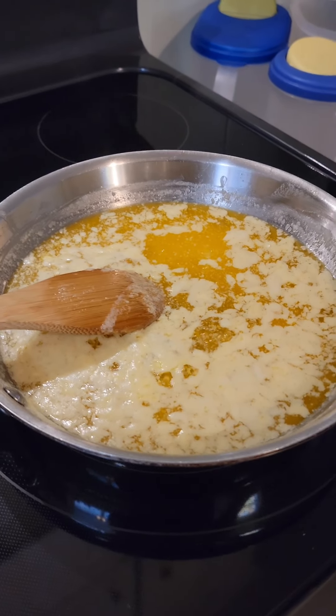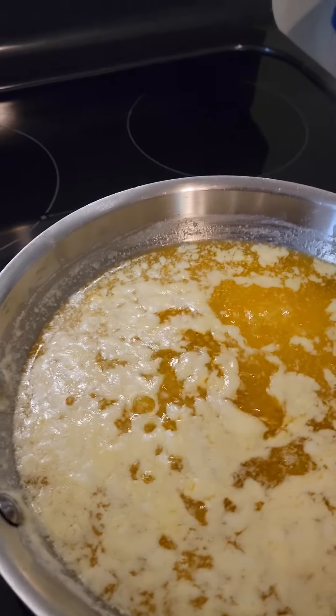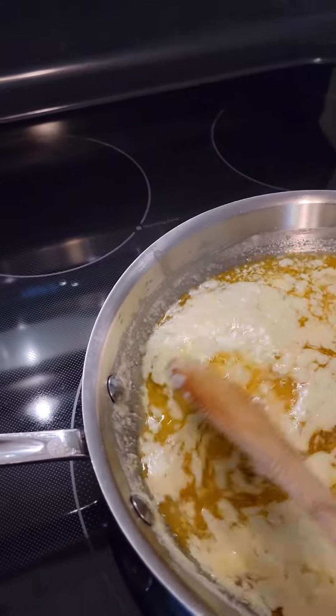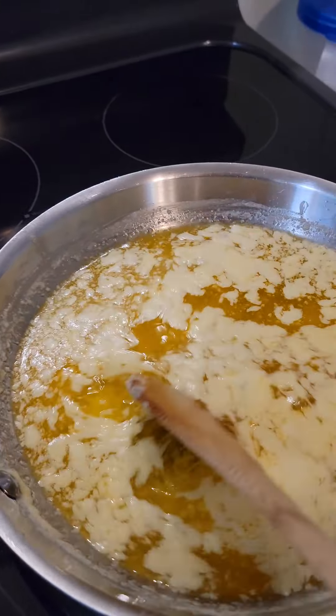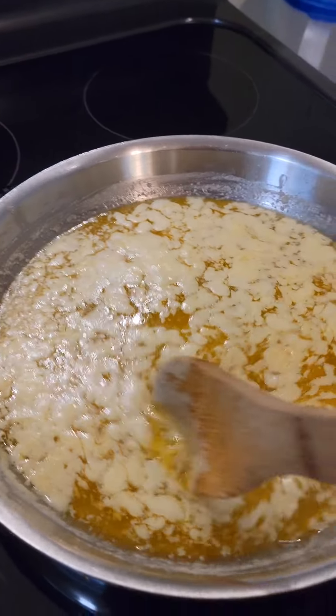Since I know one of you is going to say 'what the hell is that' — it is browned butter. You make browned butter first, and it's a process. It takes maybe 10 minutes in the pan.